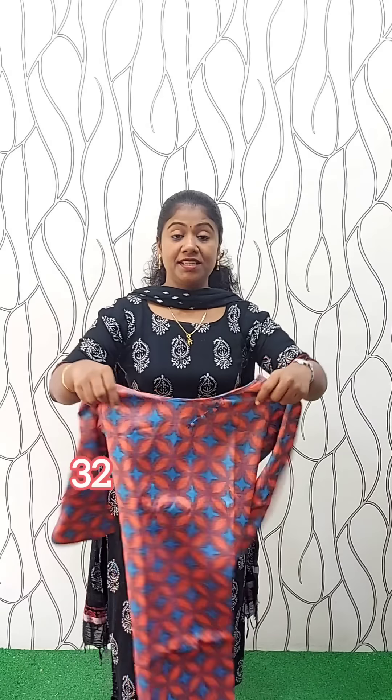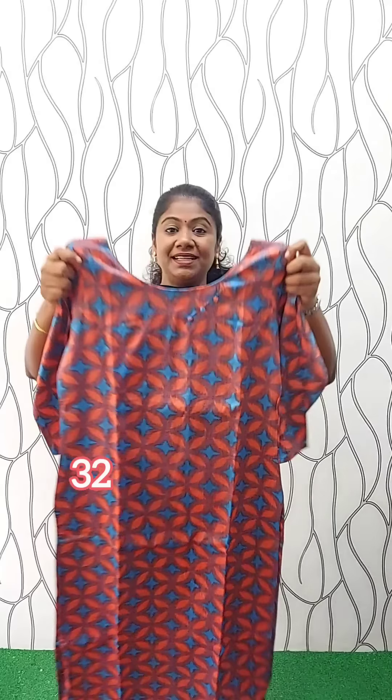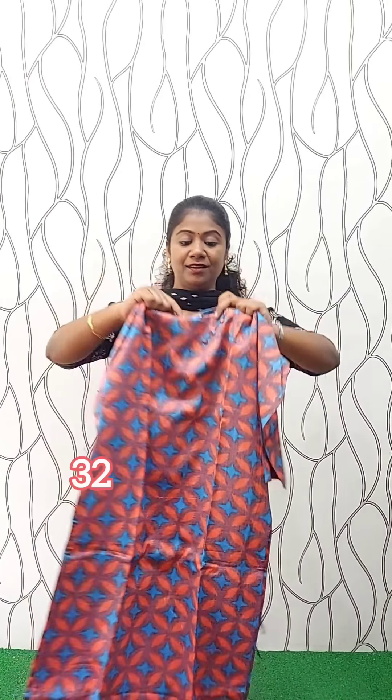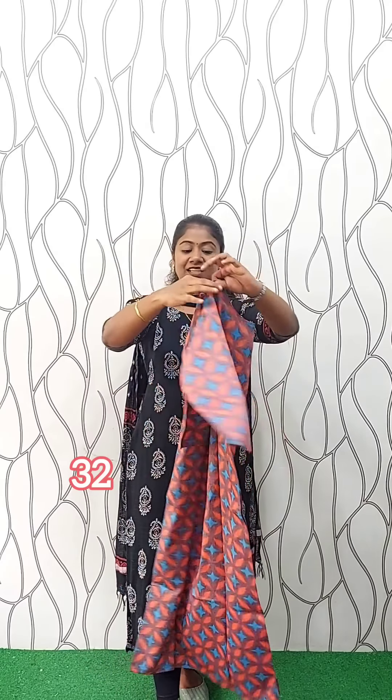This is a rayon material. Rayon is not a two-tone material. This is a multi-colour color. This is the sleeve 3/4 with width lining. This is the full view. This is the size of our available size. The rate is 350.